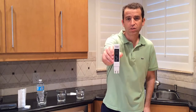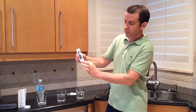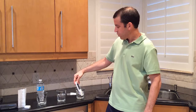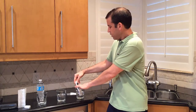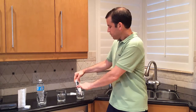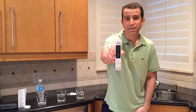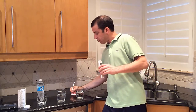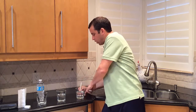Let me go ahead and turn it on. As you can see there are zeros — let's see how quickly the reading comes in. I'll immerse this right up to this point here. I'm getting a reading very quickly. I'll press the hold button — 143. So that is my tap water: 143.